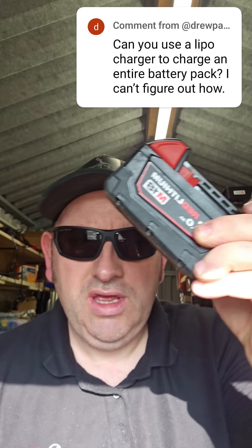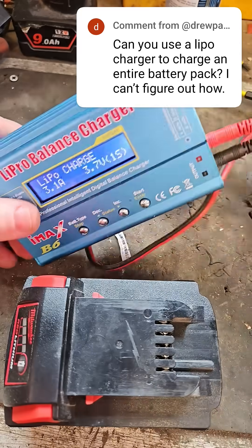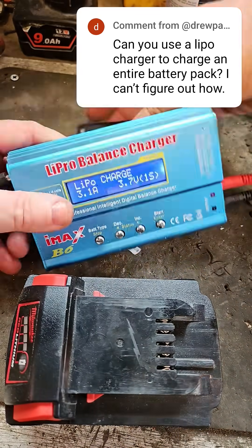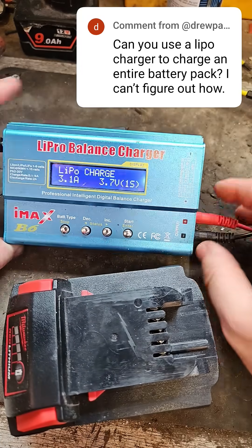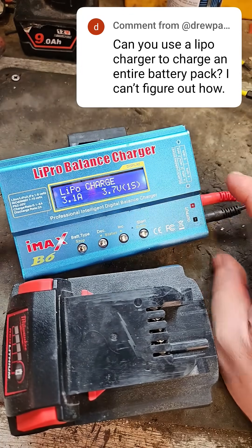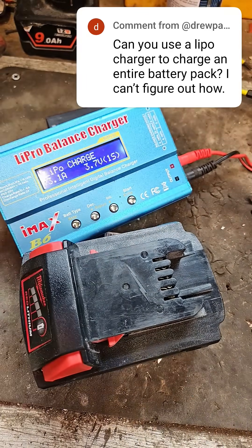Hello everyone. I'm answering a comment from Drew Parsons here. Drew asks: can you use a LiPo charger to charge an entire pack? What he's referring to is can we use this to charge this — and the answer is yes. The previous video had me balancing cells, charging individual bags of cells with this charger. Drew asks: will it charge the whole pack? Yes, and the beauty of it is...